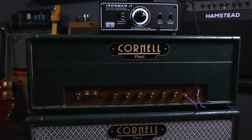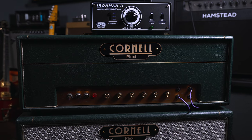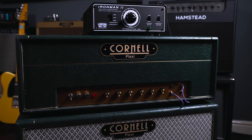It's a reactive load, so it actually keeps your tone and feel intact, as the impedance relationship between a speaker and output transformer is constantly changing and fluctuating depending on what you're playing. This is a really important feature to have if you want to keep the sound and feel of your amp intact.